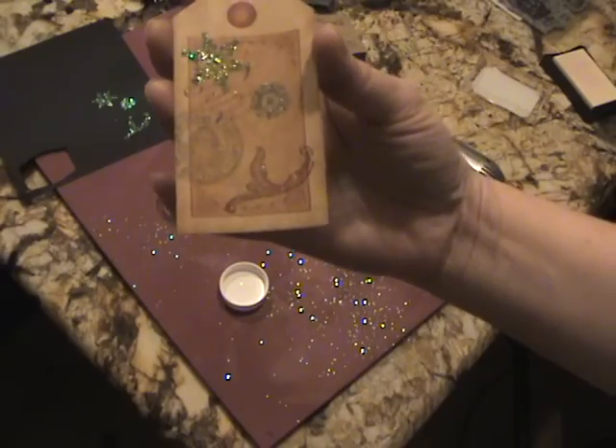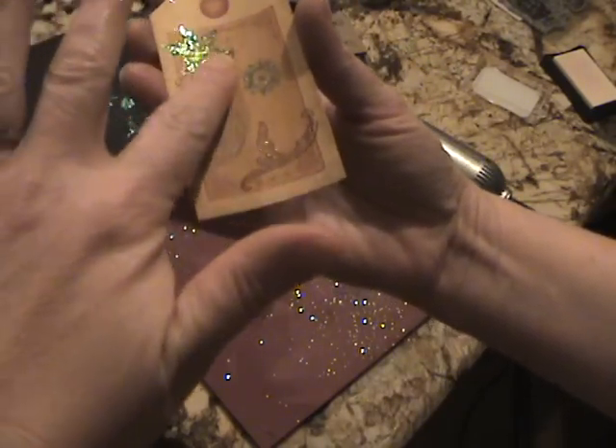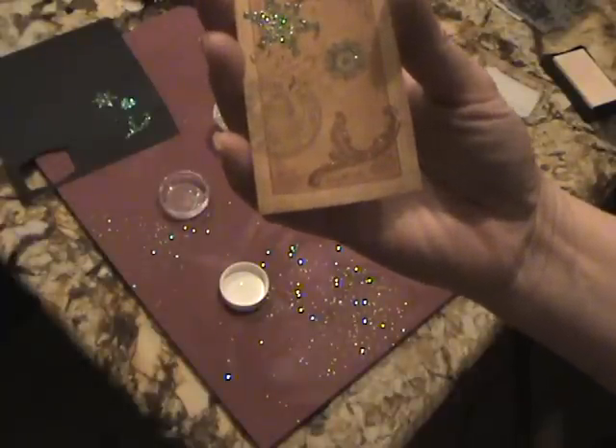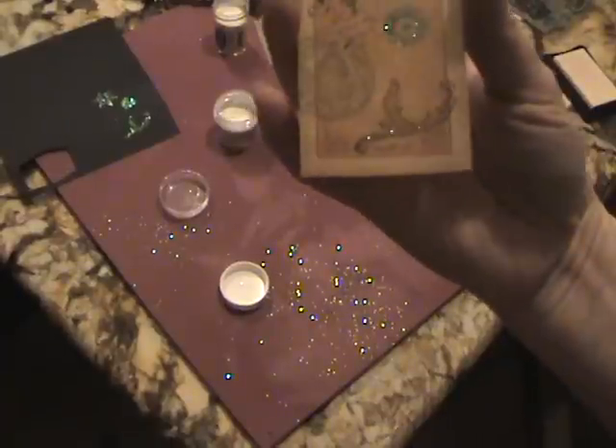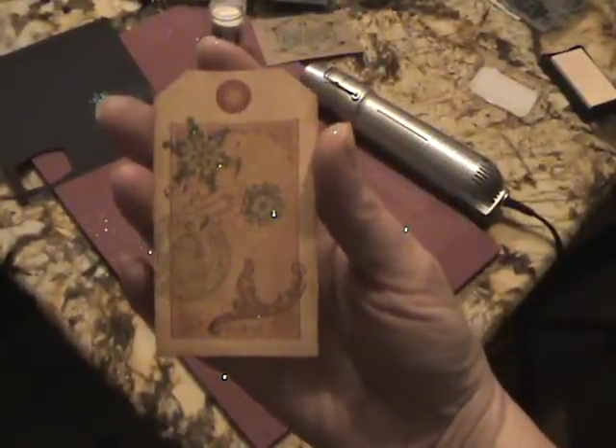It's really easy to do — just one extra step — and I think you just get some really fantastic results, because you get both a color and the raised dimension, and you get that great glitter holographic effect. Thanks for watching, let me know what you think, and give it a try at home. Have a good one, bye!